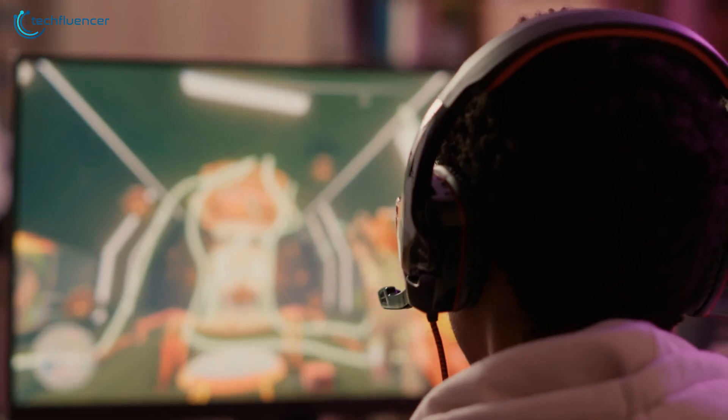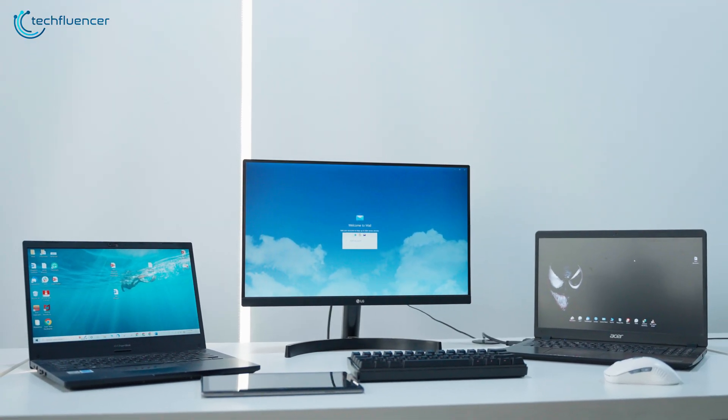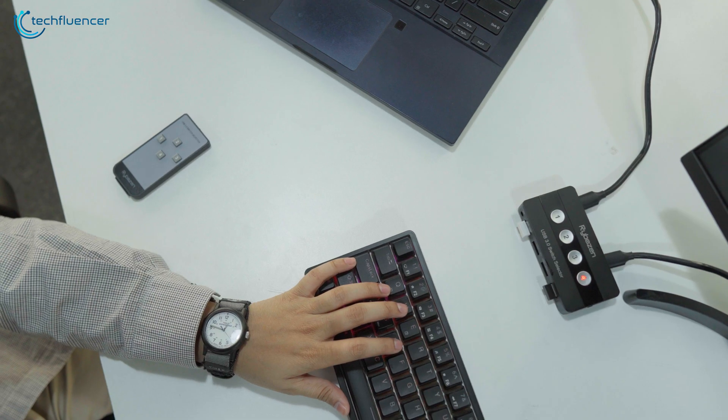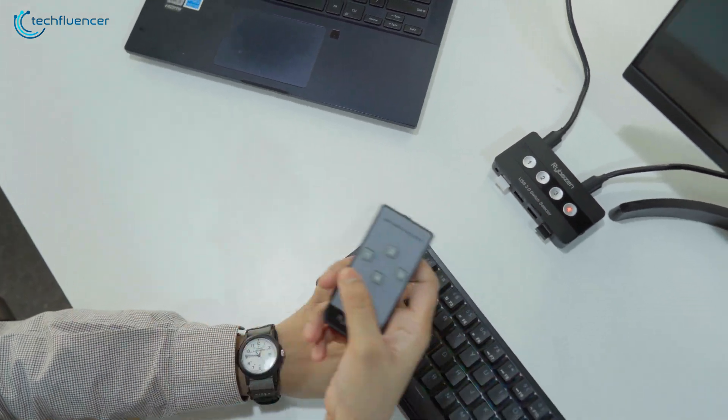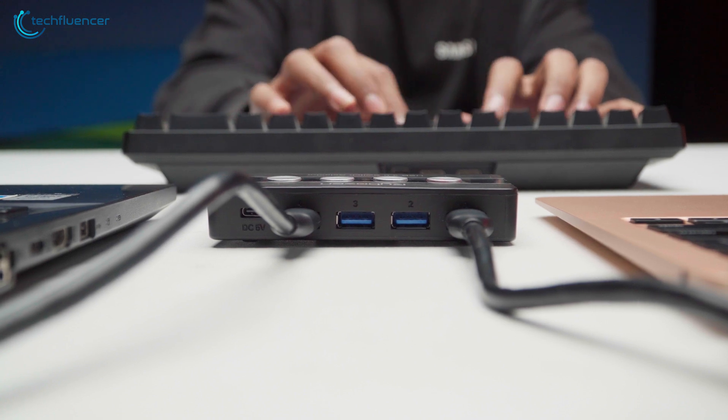Are you a gamer who needs to take control of multiple devices at the same time while streaming? Or maybe your work requires your device to stay connected with multiple devices simultaneously. Either way, you might want to get your hands on a switch selector, which will let you control multiple devices from the same mouse and keyboard without any hassle.